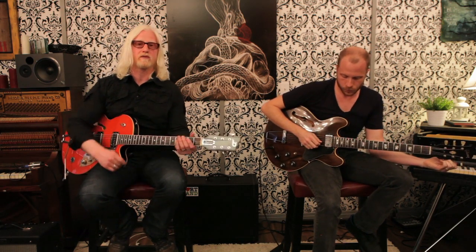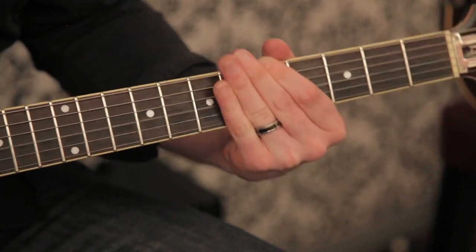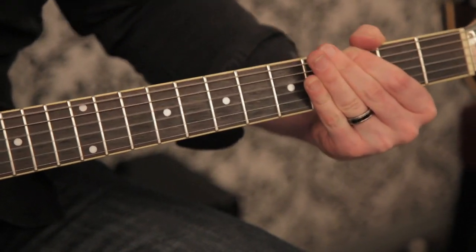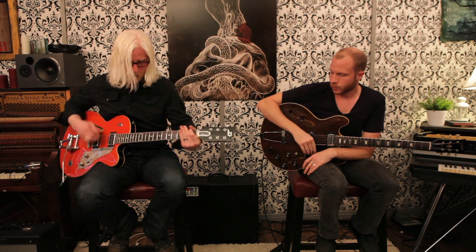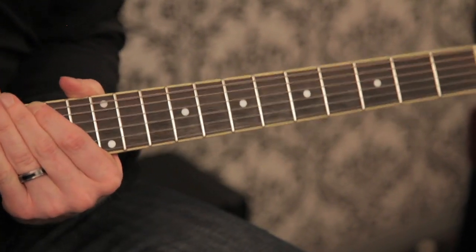That leads into the next part — right after that it just goes back into the chorus, but it's just broke down: guitar, vocals, and drums. I'm just using the quarter note delay on this part and playing single notes that follow the changes of the chords. I don't do anything on the broke down part until we all hit the big chorus, and then I just play the regular chorus parts. And that's it for 'Love Shines.' Thank you.